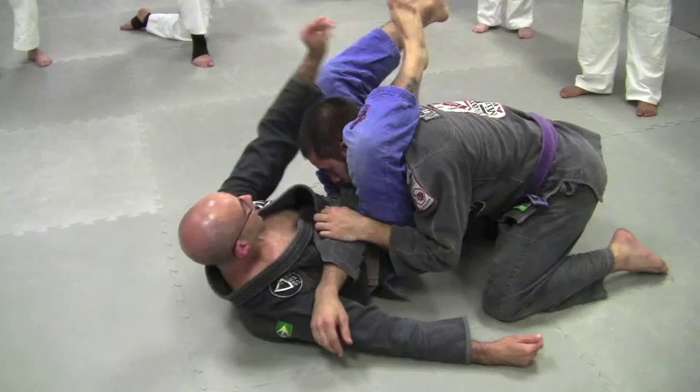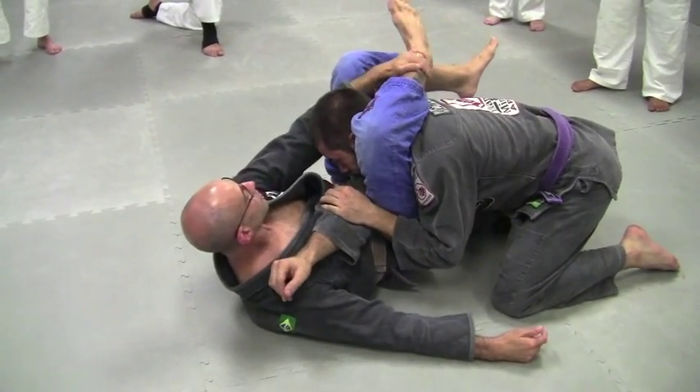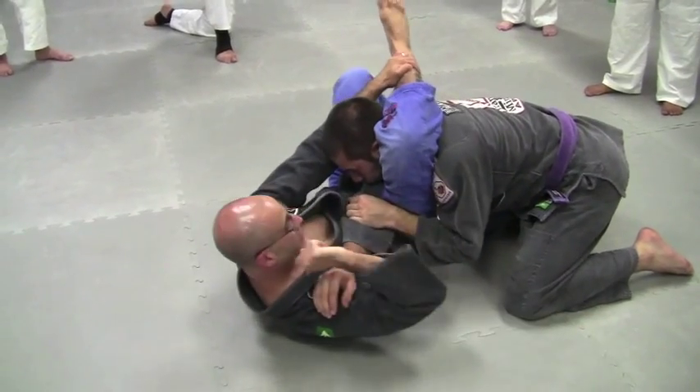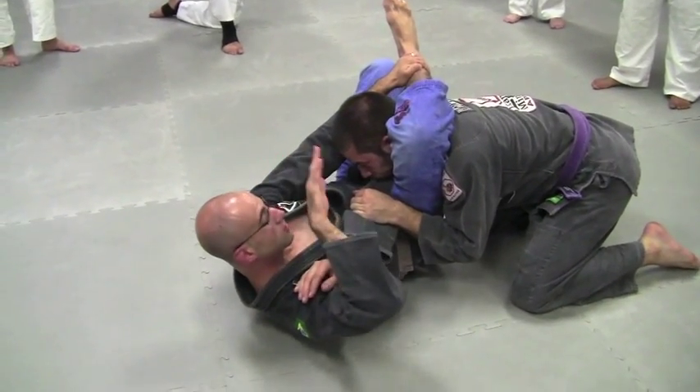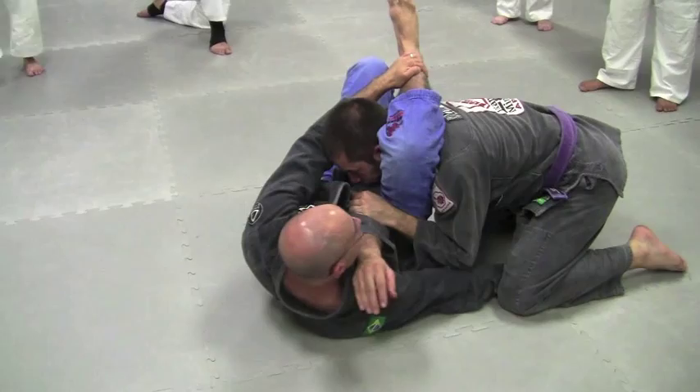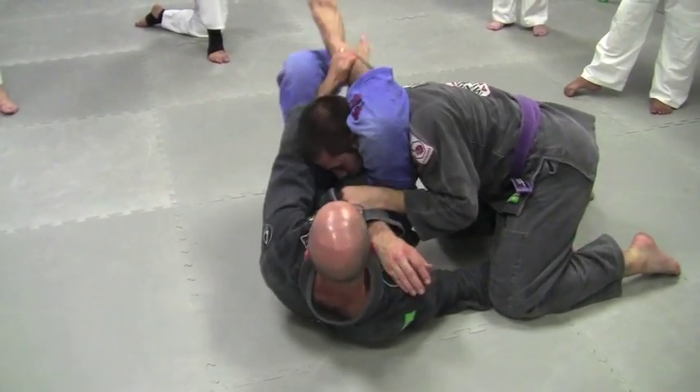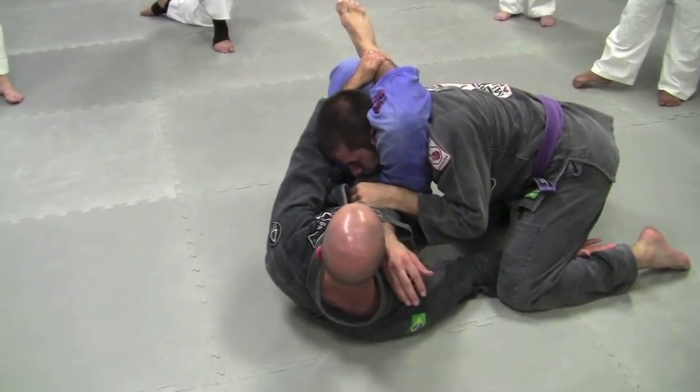So once I get here, I reach up, hold the shin, foot to the floor, and I walk that shoulder toward his knee. If you want a little help, come inside of his leg — you can hold the knee, come inside, and use that to spin yourself over here perpendicular.